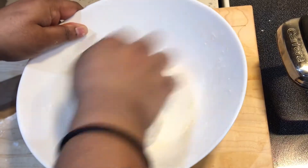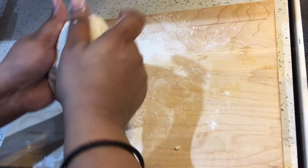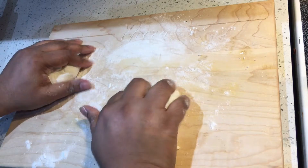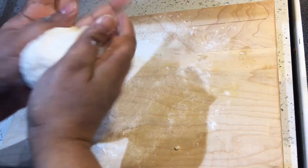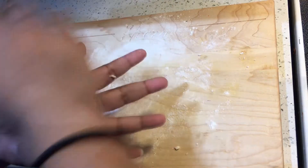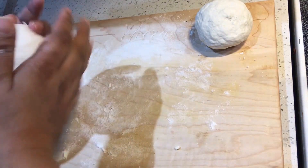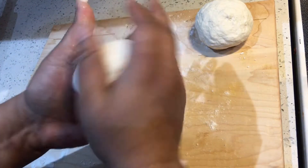Now that we have our loya ready, I'm going to get two dough balls out of this. I'll go ahead and roll out my loya on a flour-dusted countertop and then cut it into about eight long strips. Then I'll cut those long strips into small pieces.